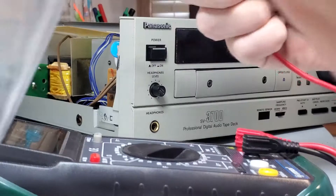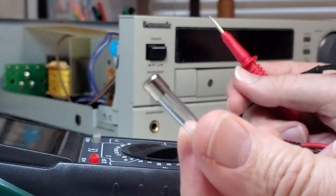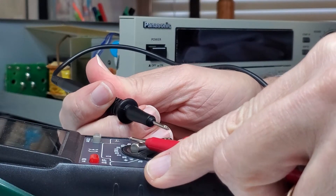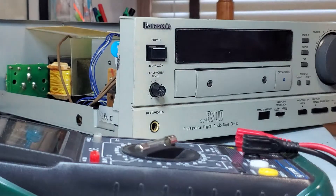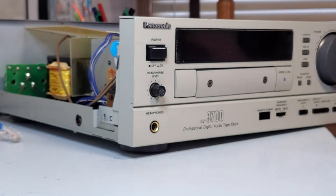It took a little while but I ordered some more fuses from an online electronic supply place. This is a replacement fuse — look how nice and clear that is, which suggests it's brand new. We're gonna test this one to make sure that it has continuity. We hear a nice strong sound there, which means this one is good. So I'm gonna put this new fuse in and then try to power up the DAT and see if it's fixed.